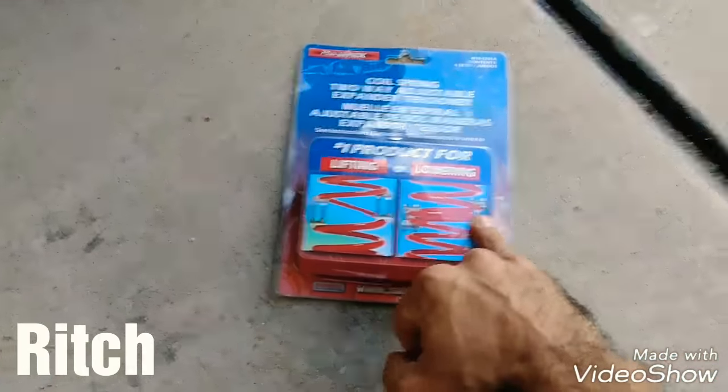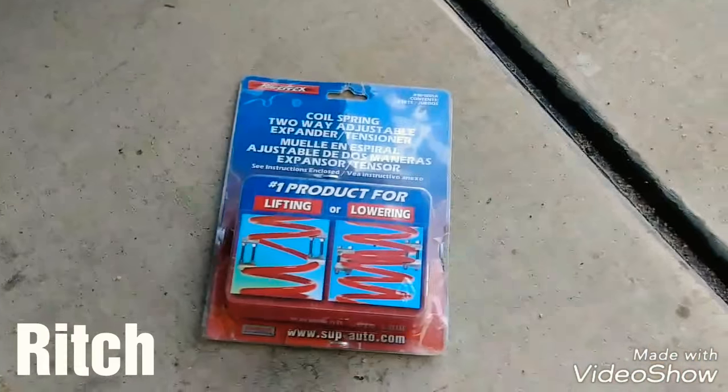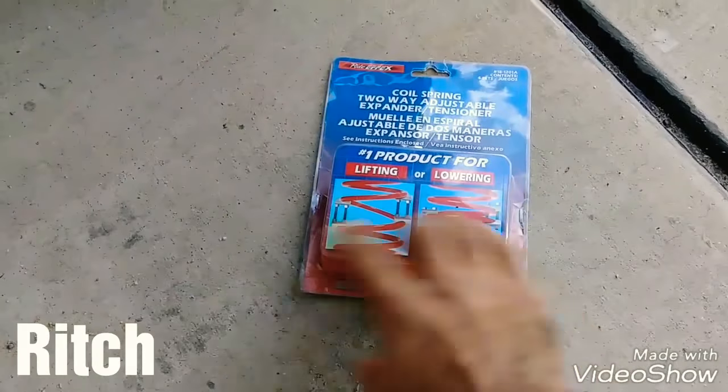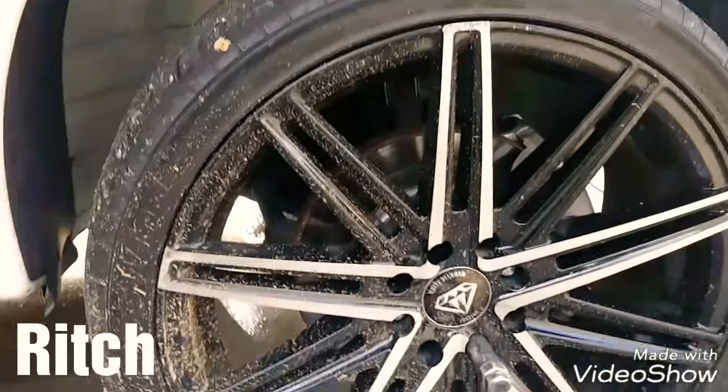Lo bueno de esto es que no vamos a calentar la suspensión, no vamos a recortar los resortes, que es algo que no quería hacer, porque luego no falta que ya quedó muy bajo, queda muy duro, no nos gustó. Estos nada más los quitamos y se acabó el problema.